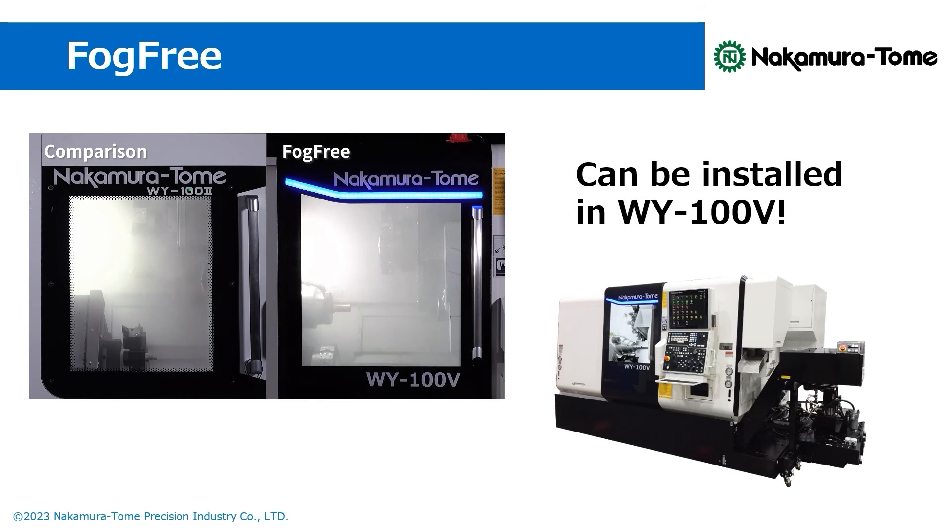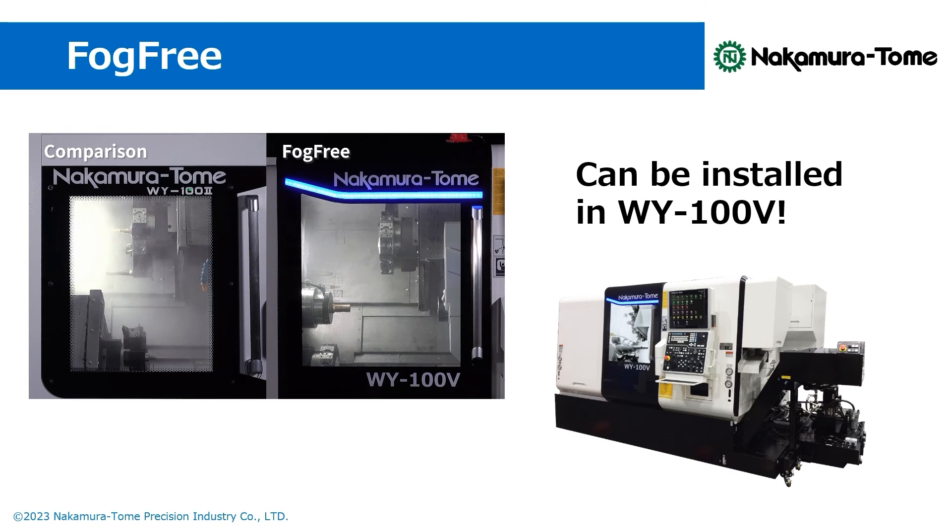Well, how is FOCFREE? FOCFREE can be installed in Nakamura Tome's CNC Master's In-Lace Y100F. Why not enjoy a safe and secure machining life by using the built-in mist collector FOCFREE, which captures mist without taking up space? That's all for today. See you again, Machinist!